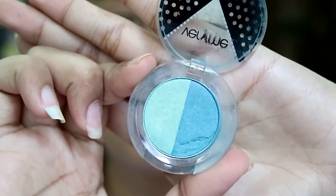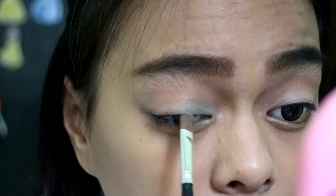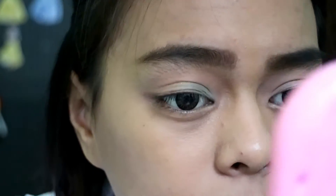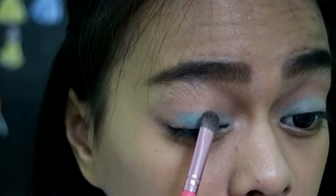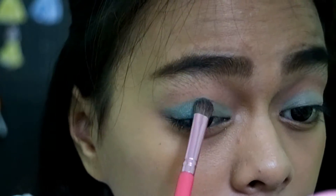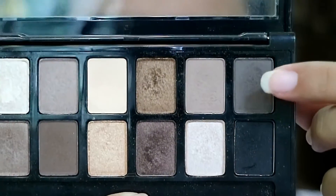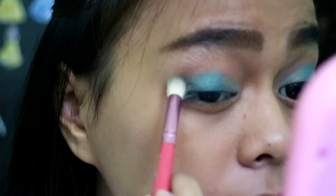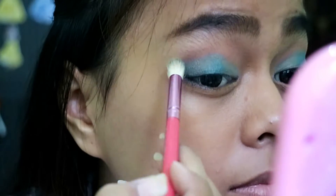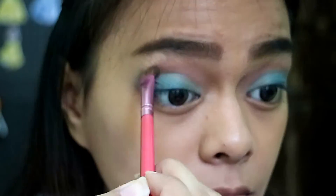For the lid color, I'm taking this Very Me eyeshadow by Oriflame. I'm taking the lightest color to apply on the inner part of my eyelid, and then for the center to the outer part I'm taking the blue color and applying it with a flat shader brush. To really deepen up the look, I'm taking this grey color from the Nudes palette by Maybelline and applying it with a precise blending brush on the outer V of my eye, blending it into the crease so there are no harsh lines.